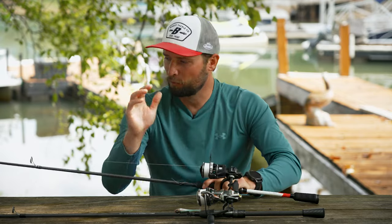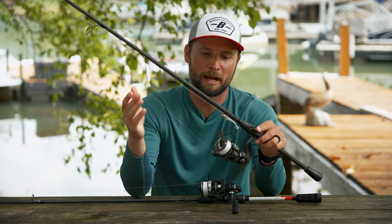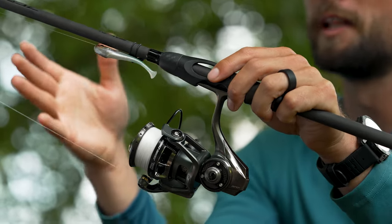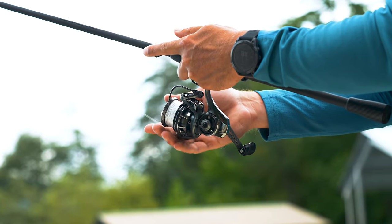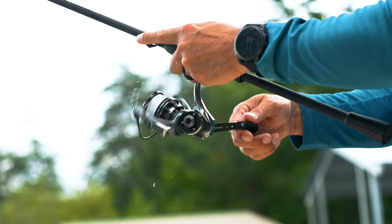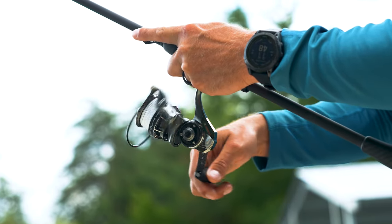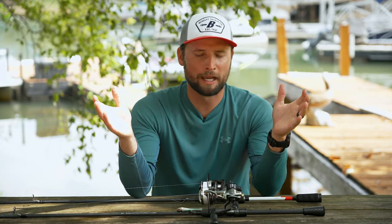But if I have a really high-end, light rod — like this Xenon rod — and I'm trying to get the lightest possible combination, or if I'm using really light line like 4 or 6-pound test, that's when I'm going to look at the MGX. I believe it comes in under six ounces, so it's incredibly light. The drag is insanely smooth on both of them, but the MGX is going to be great for that lighter line.